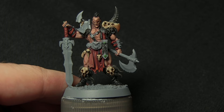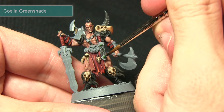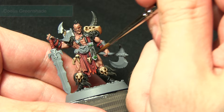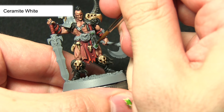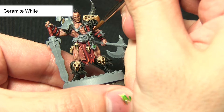With the Moot Green line painted, the next step is to blend the Warpstone Glow and Moot Green together by applying a wash of Waywatcher Green shade. Apply a small amount over the gems — this applies shading around the edge of the jewel, darkens the centre, and blends the two layers to create a more realistic-looking glow. The final step before moving on to the metallic areas is to apply a small dot of Ceramite White in the top left corner of each gem using the tip of your brush, finishing off the gem effect with a bright reflective highlight.